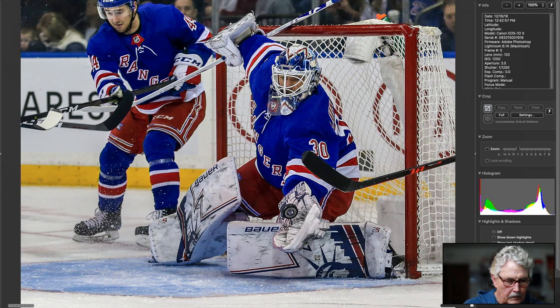Another great hockey shot. Puck coming right in there, really really nice. Rangers too. This is great — not much I can say about this except good job.